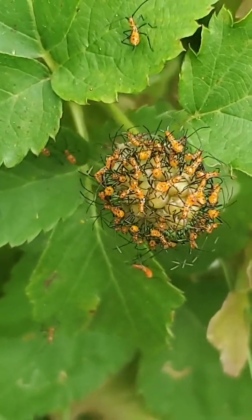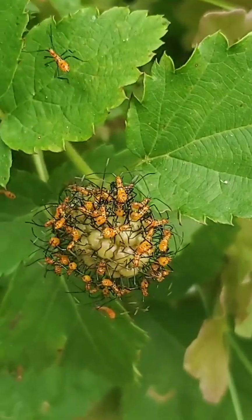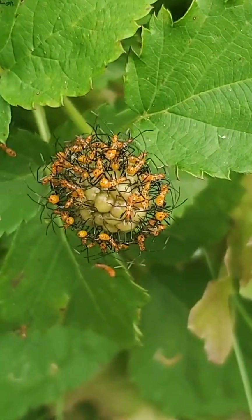The best plan of action with these guys, if you're trying to garden organically, is to get a glove on and smush these little guys or wipe them off your plants.